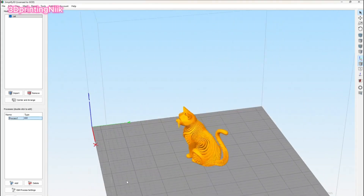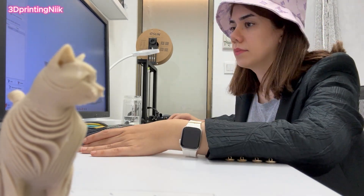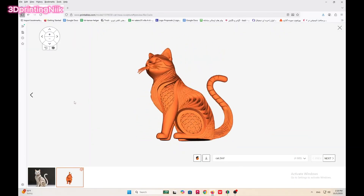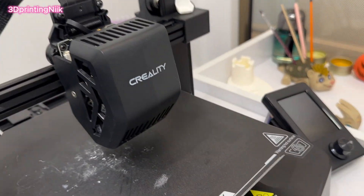Don't forget to subscribe to support me and give me that extra energy. Here's what I do: after checking my settings and taking notes in the software, I double-check everything, save the file to a USB stick, plug it into my printer — and that's it, magic starts.